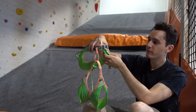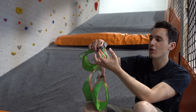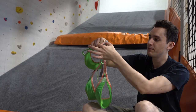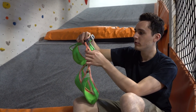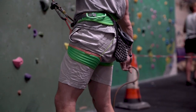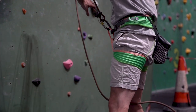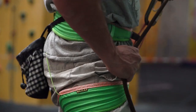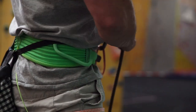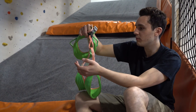Then you have the belay loop here, which may ring alarm bells for you because it looks so thin — very very small — not the kind of classic big thick webbing that you'd have on a Black Diamond harness, for example. But it is rated to 30 kilonewtons, so perfectly safe. We think how they've done it is they've put two little strands of dynamo — like two little tubes — and then stitched it really well, so perfectly safe to use, again very similar to a Petzl Sitta harness.